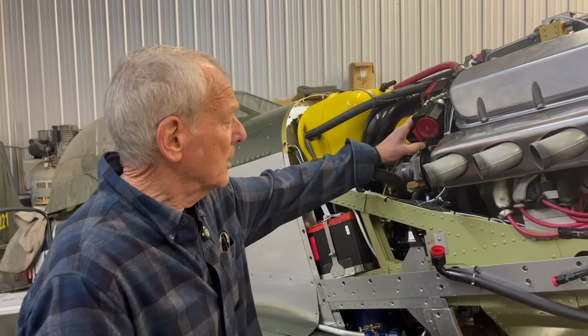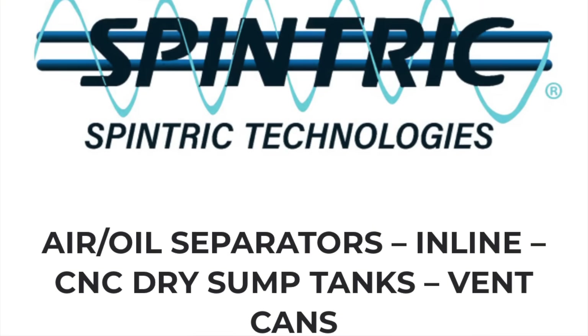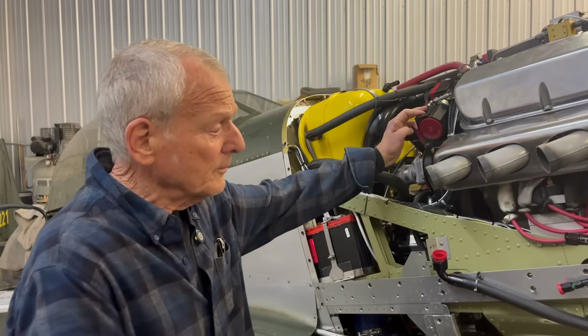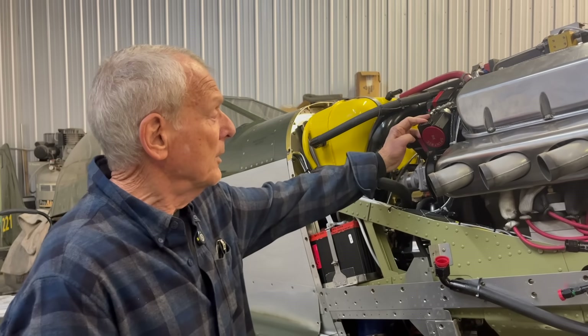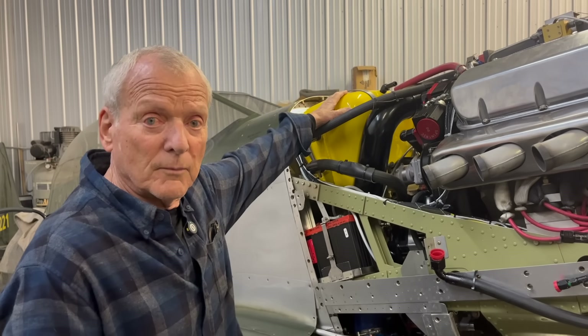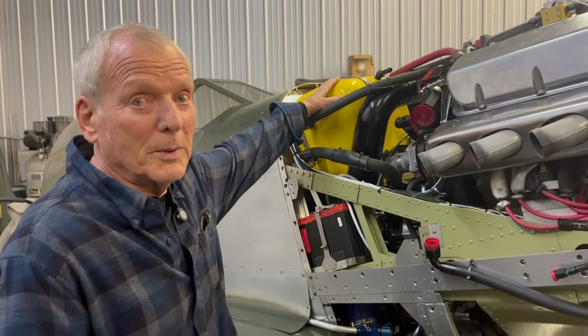So he found this company, Spintrick. We put the Spintrick on here, and how that works: when the oil is drawn out of the pan, it goes through the Spintrick before it goes back into the tank. So now when I check the oil after a flight, no bubbles.